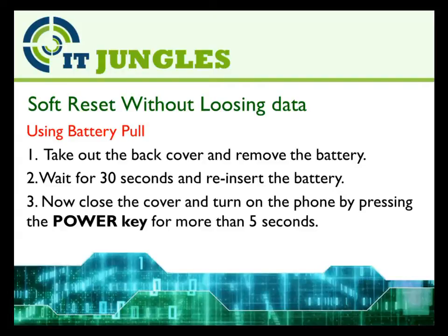You could also use the battery pull. Take out the back cover and remove the battery. Wait for 30 seconds and reinsert the battery. Then close the cover and turn on the phone by pressing on the power key for more than 5 seconds.